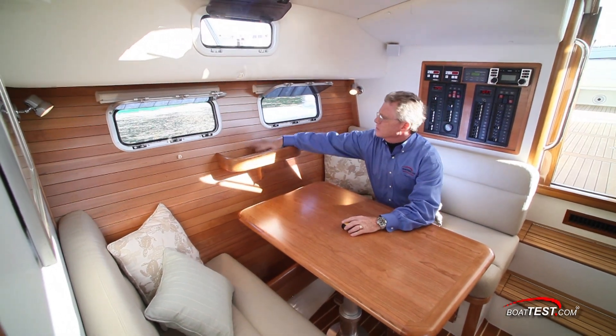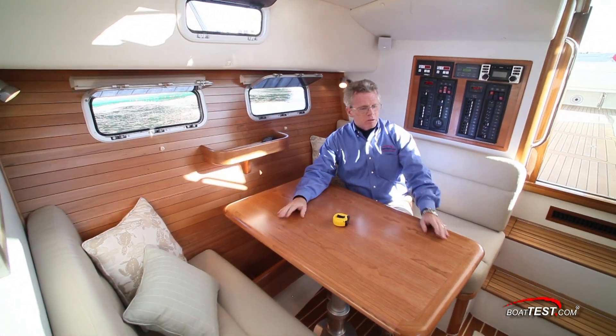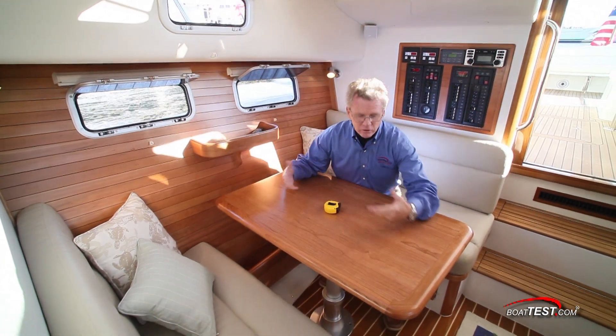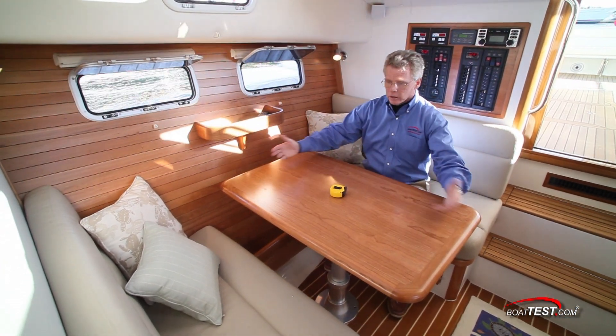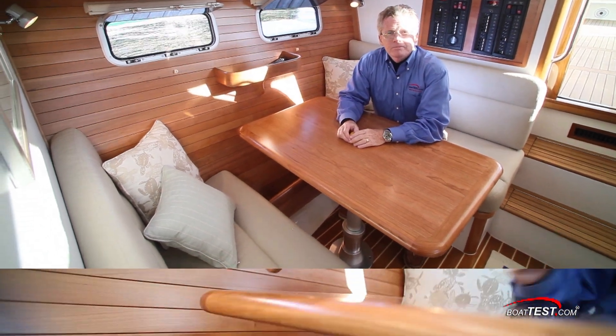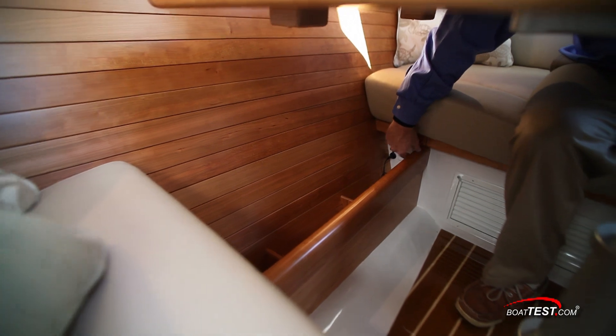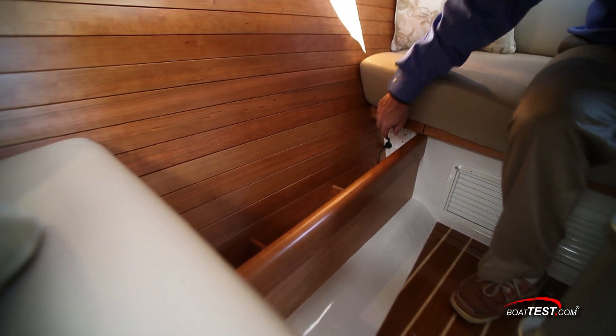Two opening port lights and a little storage shelf. Now the table is high-low, electrically actuated with this switch right here, so it can go down into typing position or turn it into a berth. Underneath the table you've got storage shelves, and in the back of the shelves there's 110 power, 12-volt power, and an MP3 jack.